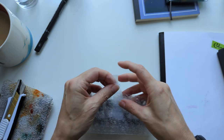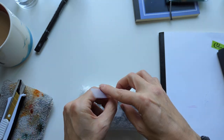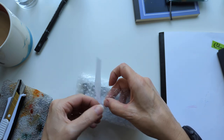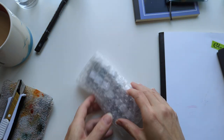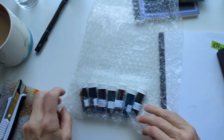Tape removed like a boss. When was the last time you watched that video? Maybe later today.